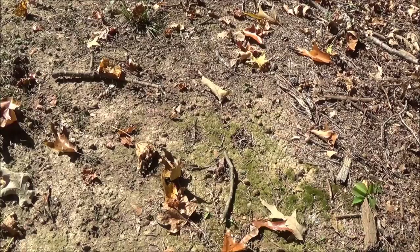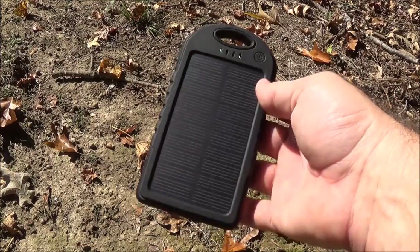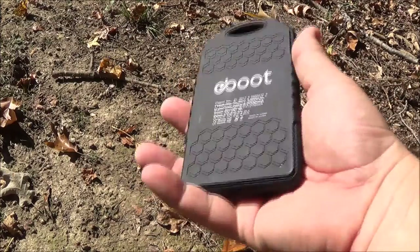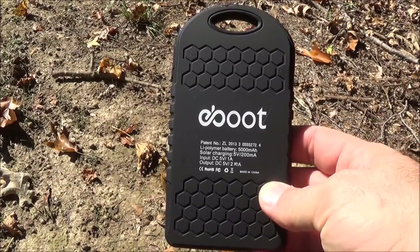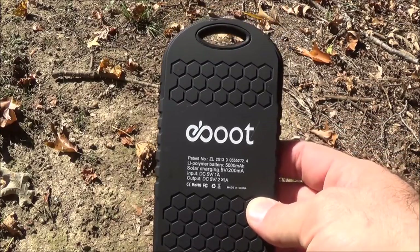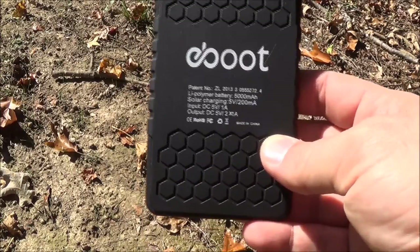Having power on the go or out camping is sometimes very crucial. Today I wanted to do a quick review on a new product that I just received — a solar-powered charger. I've been testing this for the last couple of weeks and I've been pleasantly surprised on the performance. It's a product with a kind of funny name — the logo is kind of weird — but it's actually pronounced eBoot, E like Echo, B-O-O-T.